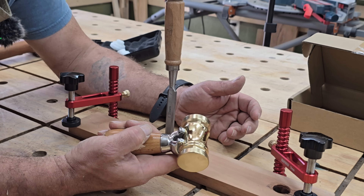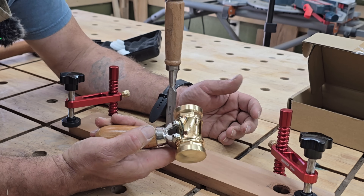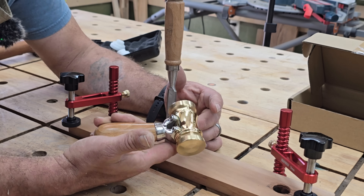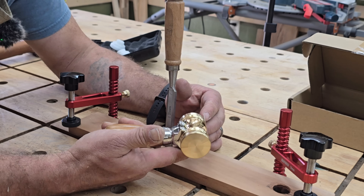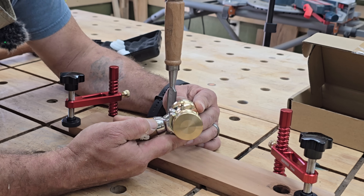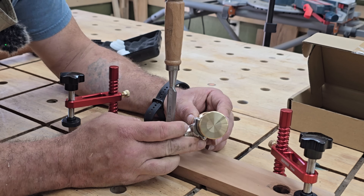Not only will it make it easier to be more controlled, but it's just a beautiful, well-built, well-thought-out tool. I would have never really thought I would have been that impressed with a little hammer.